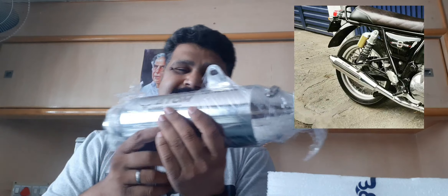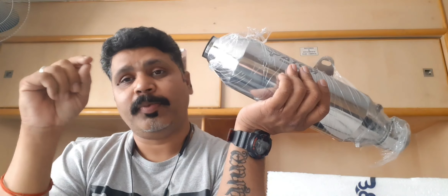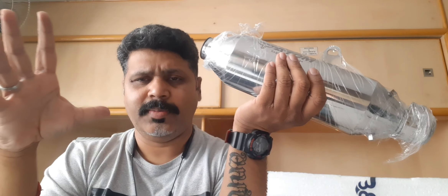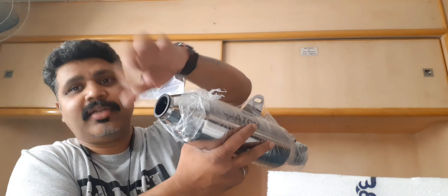The other benefit of this exhaust being so short — it's like a pocket bomb — is that it is very useful for people going on long rides with saddlebags. The stock mufflers and other available options are long, which can burn your saddlebags, but this one being very short does not hamper or come in the way of your saddlebags, keeping them safe.